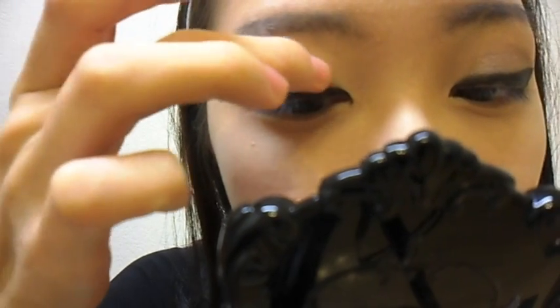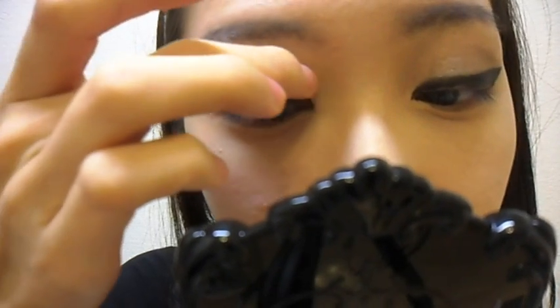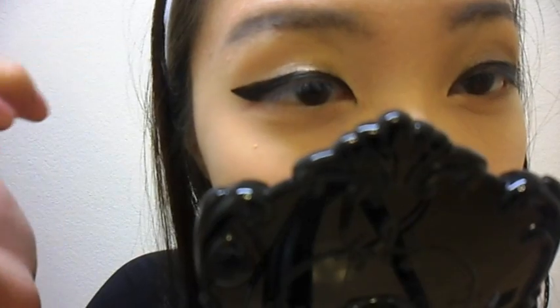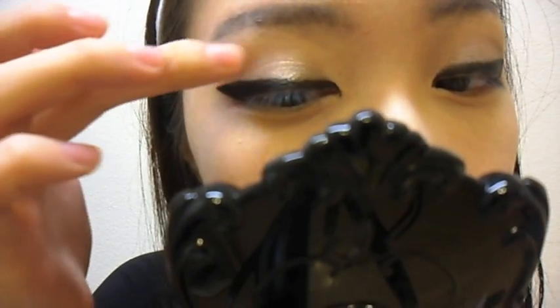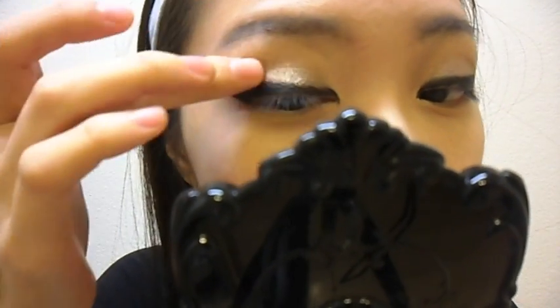This is what it looks like — it's a very nice metallic-y bronze shadow. And I'm going to place this right on top of the lid, on top of the black eyeliner. Just like that.